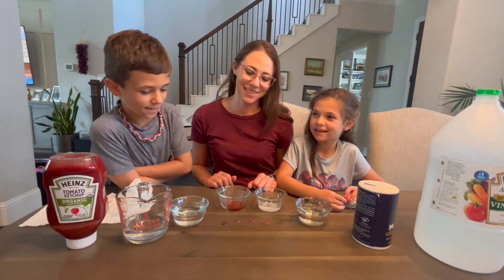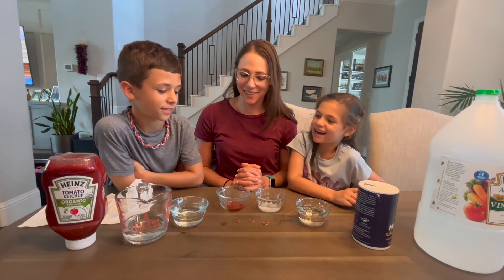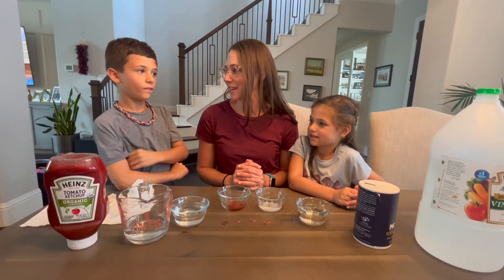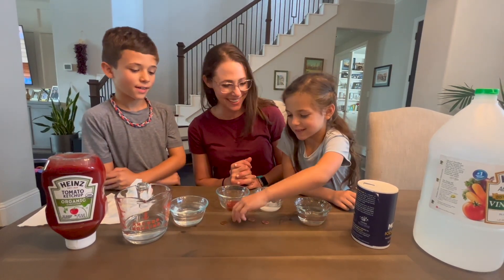Was that surprising? Yes! Are we going to clean all your pennies from now on right in the ketchup? If you have extra ketchup, just clean pennies with it, right? Was that fun? Yeah!